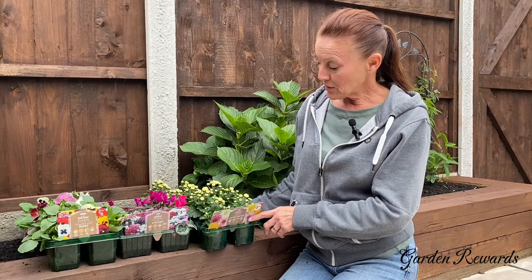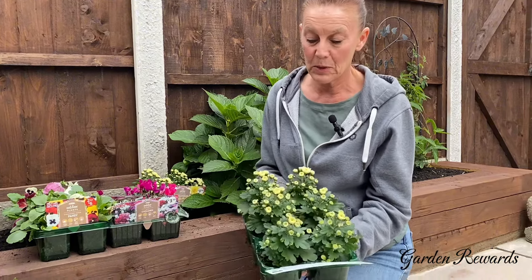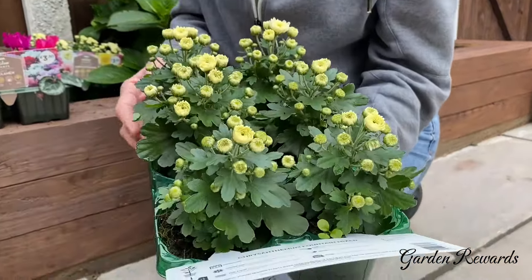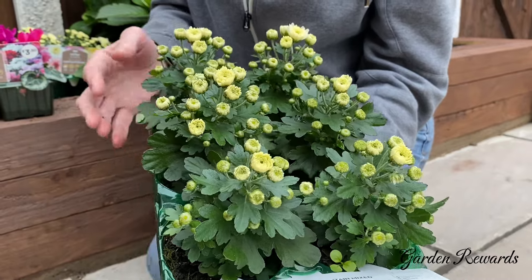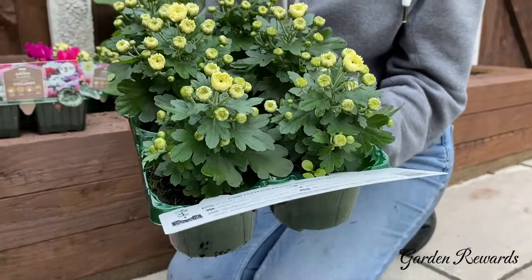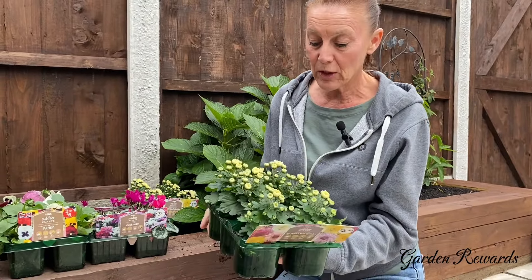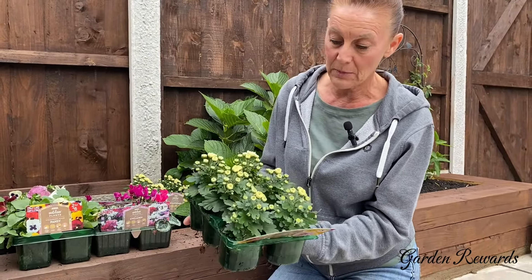But all is not lost — we still have lovely autumn plants we can enjoy. I've got some lovely chrysanthemums here and these are going to be a very pale yellow colour. I've tried to pick plants where they're still in bud so you can enjoy them for longer, and these ones you can still smell them even though they're just starting to open. They look absolutely beautiful.